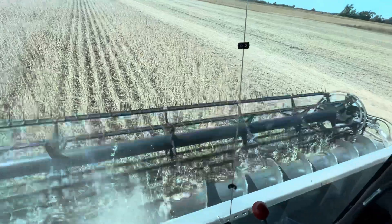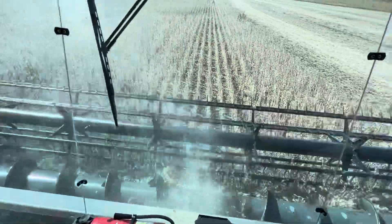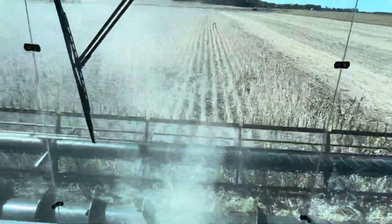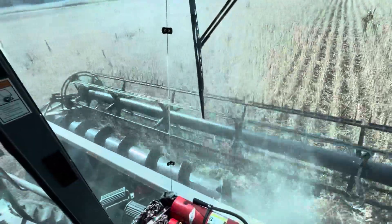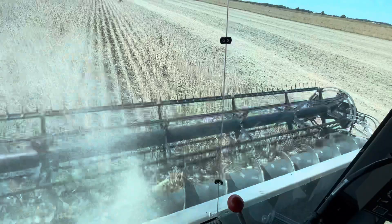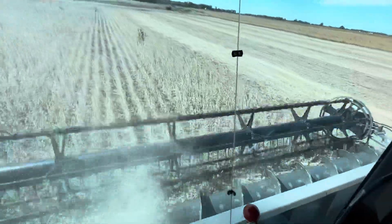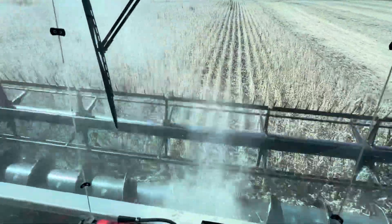So far I'm making pretty good headway, running along at almost three and a half miles per hour — not too bad. Getting a little bit of head shatter also. I checked the moisture on them; they're running right around 10.5 to 11%, so definitely bone dry.